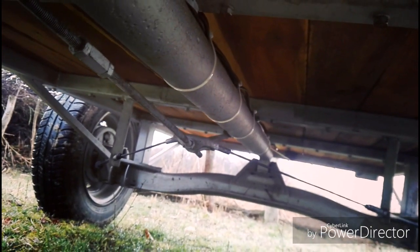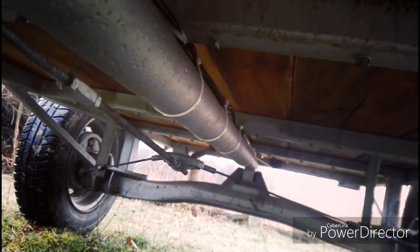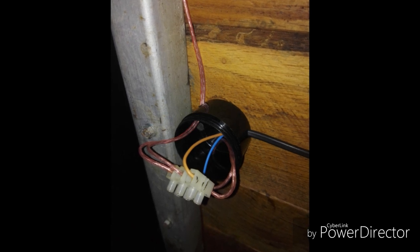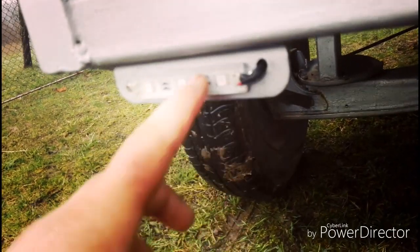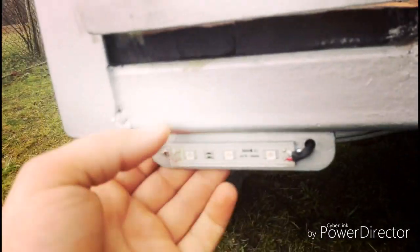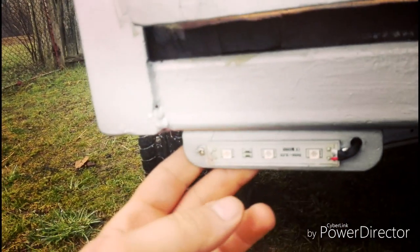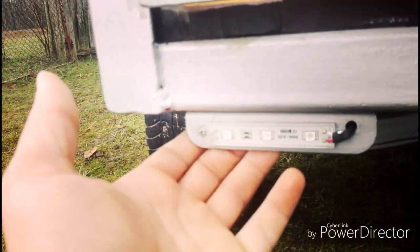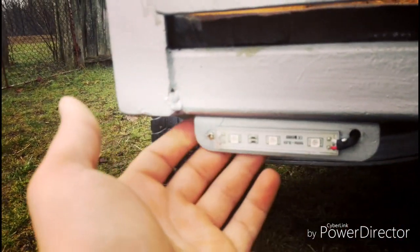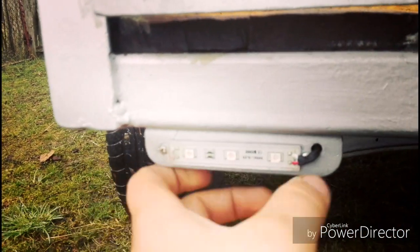În spate, undeva — se vede și în imagine — am pus o mică doză la care am legat lămpile. Le-am făcut din acest modul de 3 LED-uri, cu încorniri de 2x2. Care l-am găurit și l-am prins în șuruburile de care sunt prinse scândurile de sus. Am dat o gaură pe aici, pot să scot firele în spate, să nu vină pe lângă. Le-am rotunjit frumos la capete.